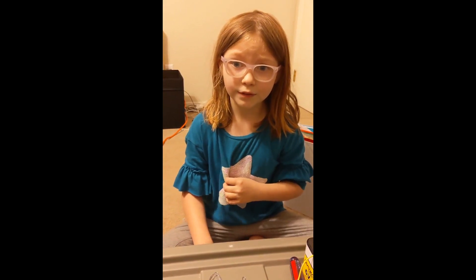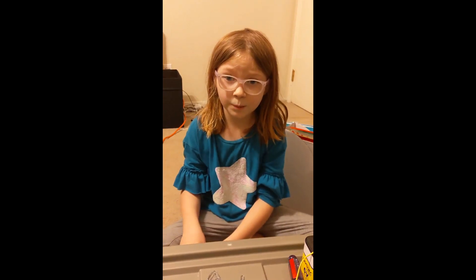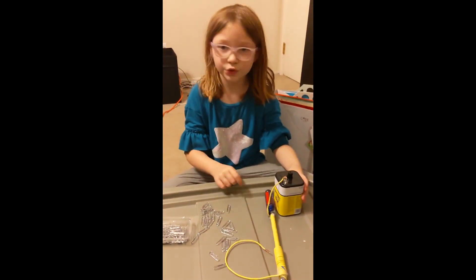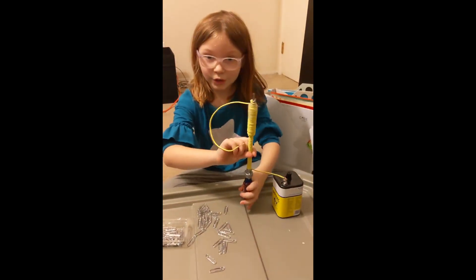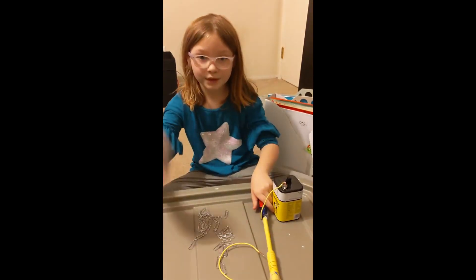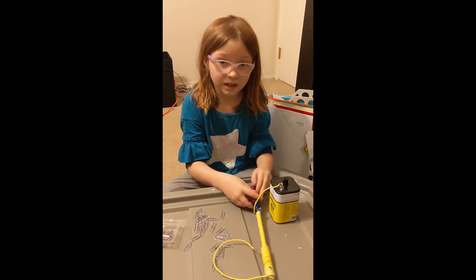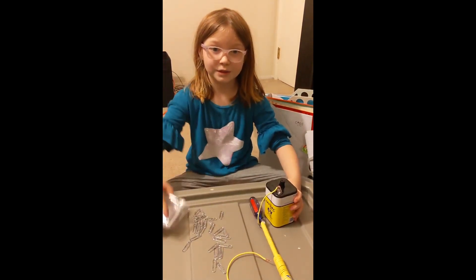My hypothesis is that I think it will pick up 50 paper clips. The materials I used are wires, strippers, a long screwdriver, paper clips, tape, scissors, a six-volt battery, and lots of paper clips.